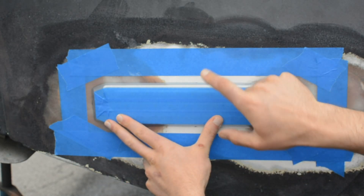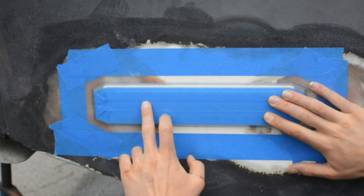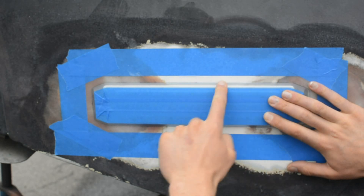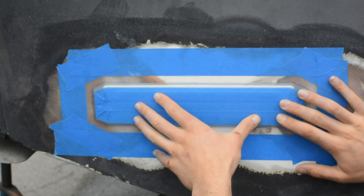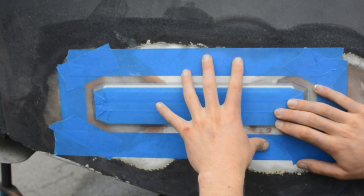This is what you want to see before you even start mounting. You want to have your light — we pre-mask these lights ahead of time, so the only exposed surface is the edge and this chamfer — and then you want to have everything around the light masked as well. At this point you're ready to go. What we're going to do is prep all of them, get them all ready to go, and then come back and show you how to mount this one.